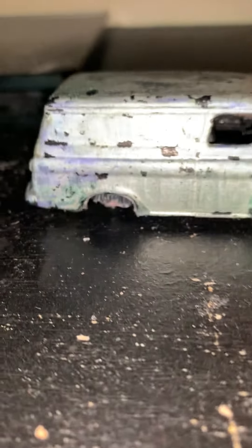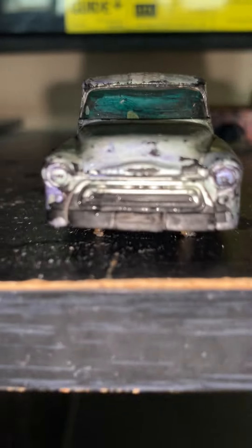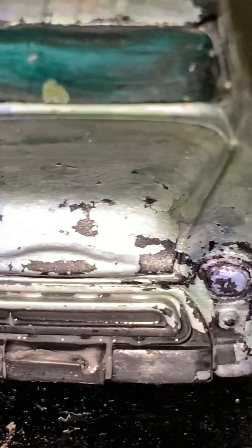Okay everybody, this is the Jada Just Trucks big-time four-wheeling video. I'm gonna show you why I removed the suspension and the body so I could do a comparison. Let's get right into the video — the Chevy Suburban. Let's take a look at the vehicle and how it looks right now.